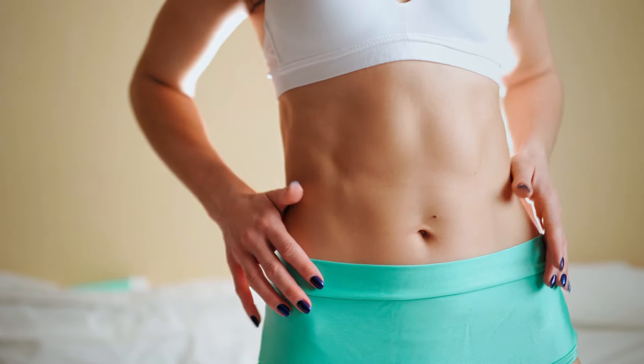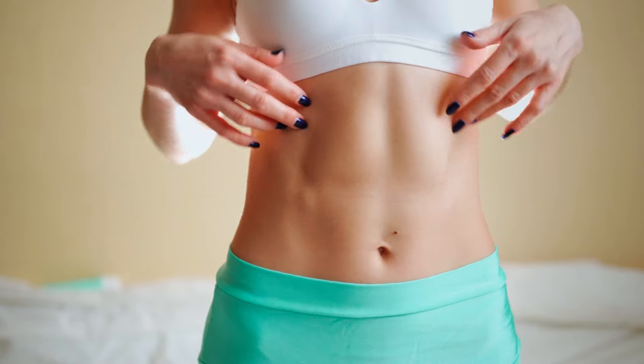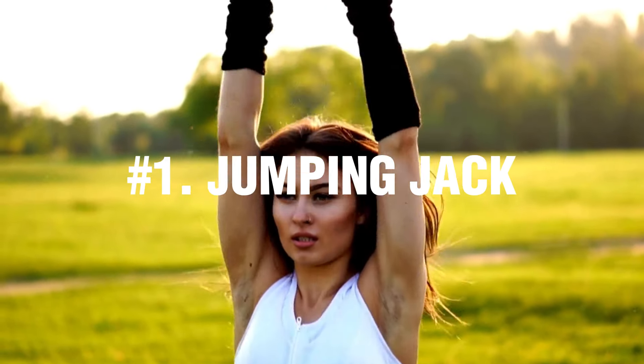The 5th exercise is a game changer, so watch the video till the end — it will be interesting. Exercise Number 1: Jumping Jack.